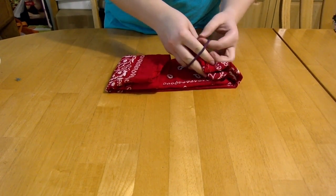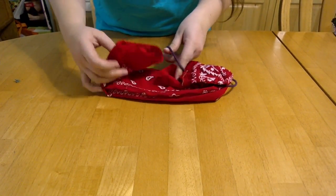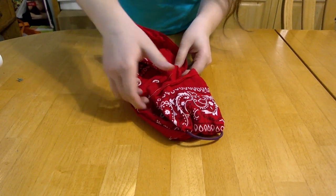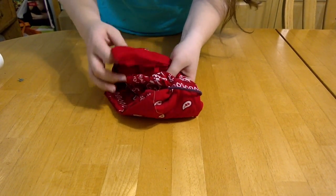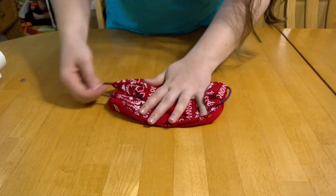Take two rubber bands or elastics and stretch them over the ends of the bandana. Then tuck one end of the bandana into the other. Then your mask is ready!